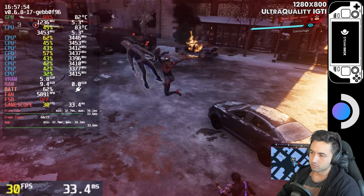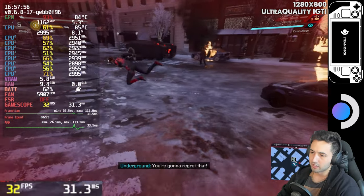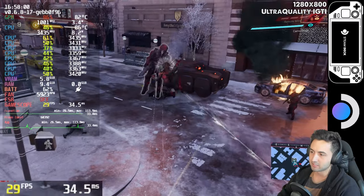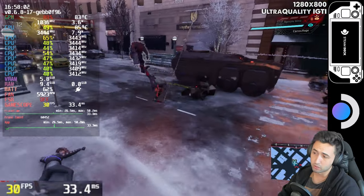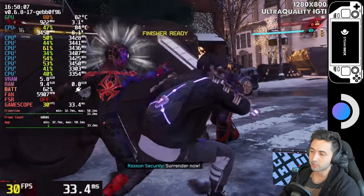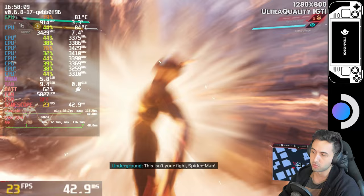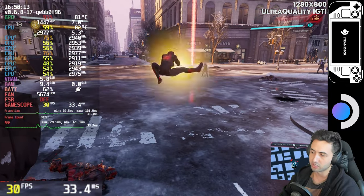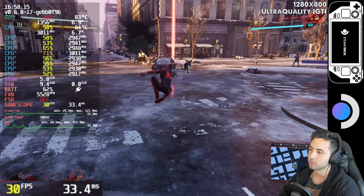Pretty good. I finished the entire game like this and got all the achievements, so I can tell you the game plays excellently. And it also saves files to the Steam Cloud, so you can continue where you left off on your computer.